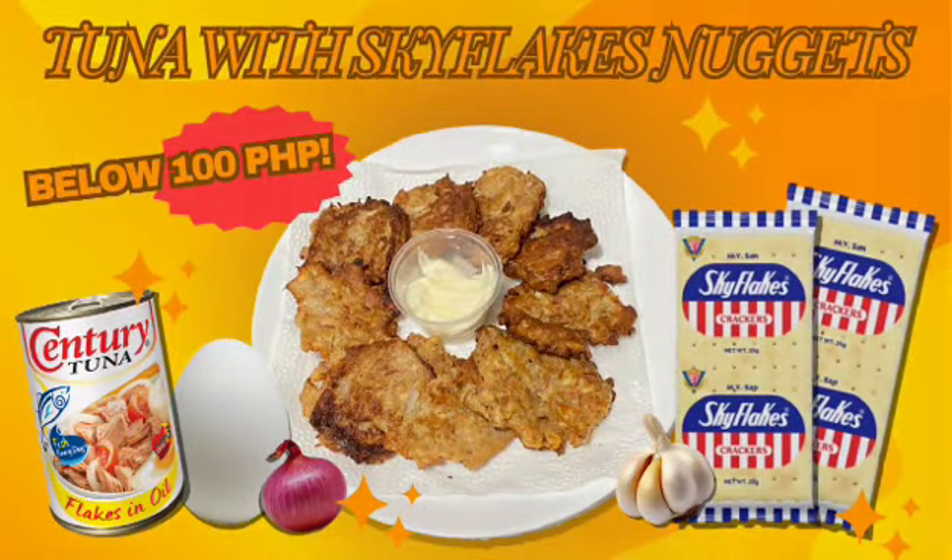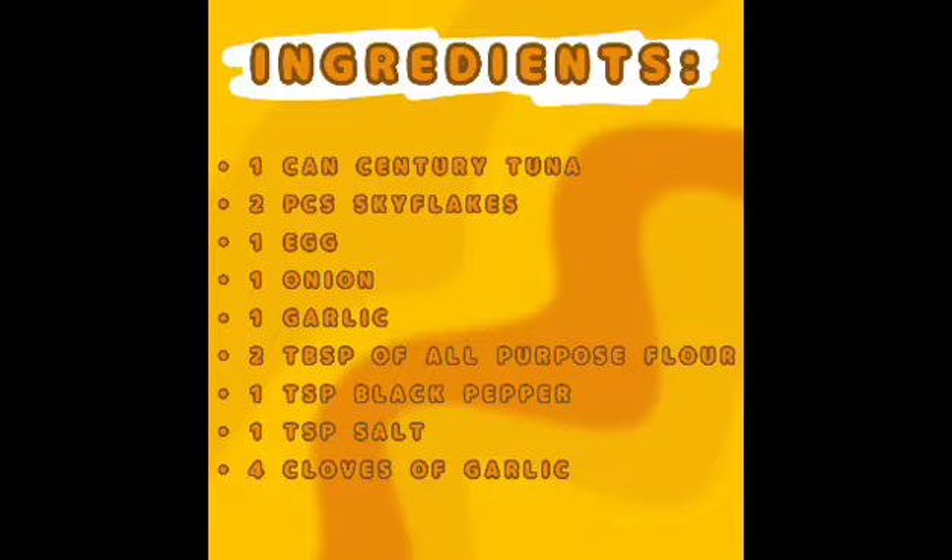Good day, Ms. Buena. My name is Josh Arbalbian, and today I will be presenting my dish, Tuna with Sky Flakes Nuggets. Interestingly, this recipe can be made for under 100 pesos. Let's begin.